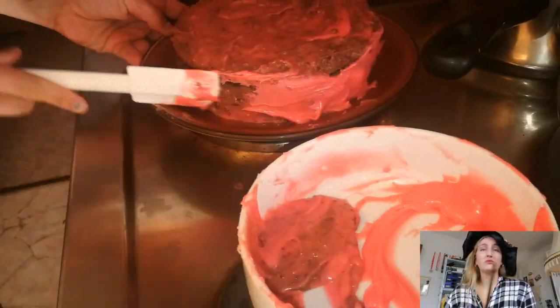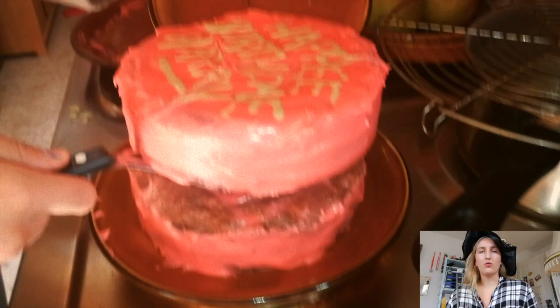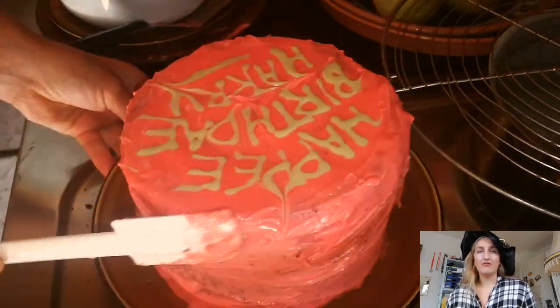Now I put this one in the fridge so I can put everything on top and make the cake hopefully a little bit better than the beginning. It was freezing a little bit — not frozen, just cold cold. So it holds the top, and now it's finished.